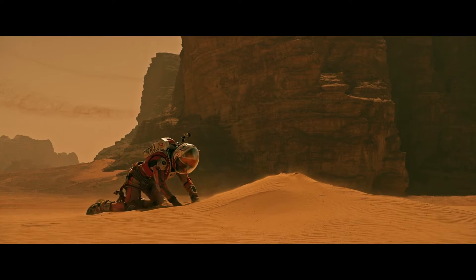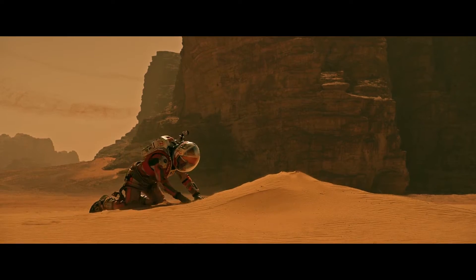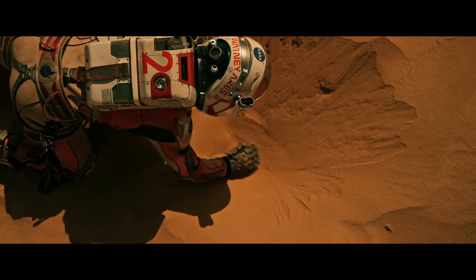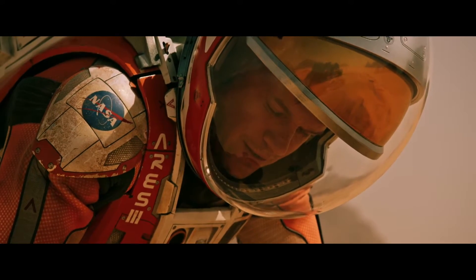The same Mars rover was featured in the hit movie The Martian. If anyone has seen the movie with Matt Damon, especially engineers, there's a critical piece of hardware that is key in saving his life — you see Matt Damon digging up the Mars Pathfinder.